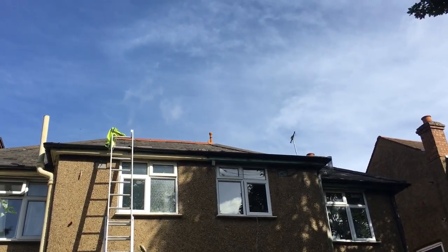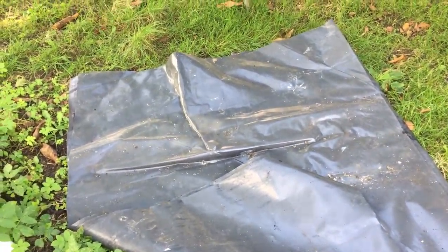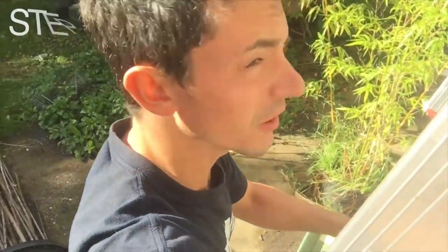Today's bodge: fix the whole flat roof with this leftover plastic. Step one — drag said plastic onto the roof.